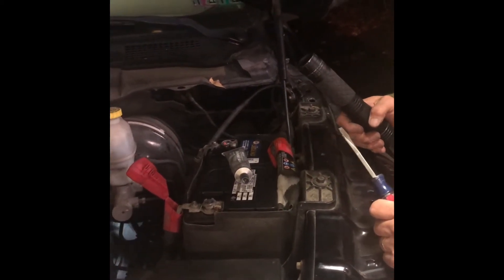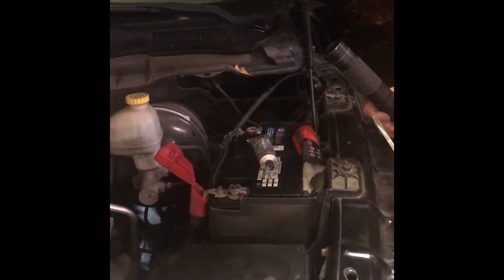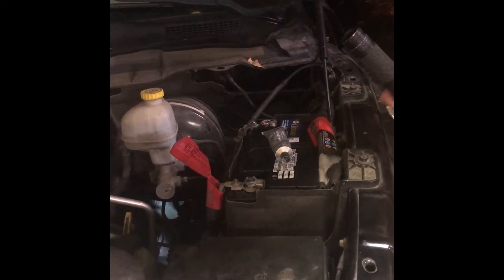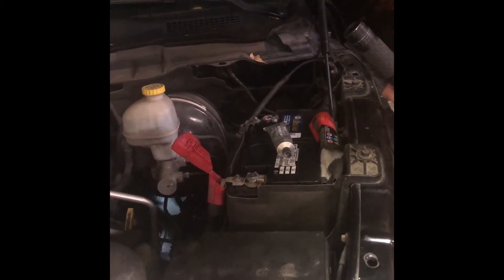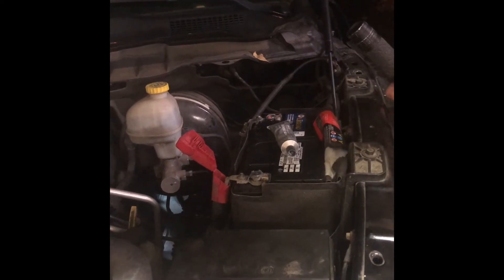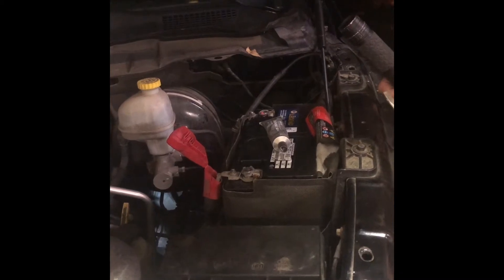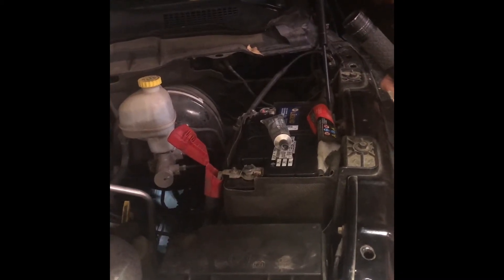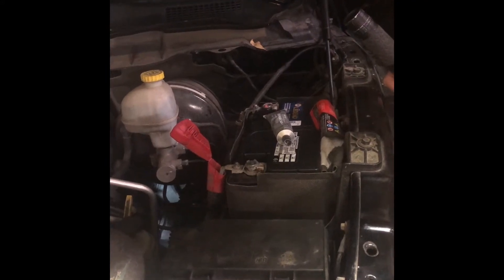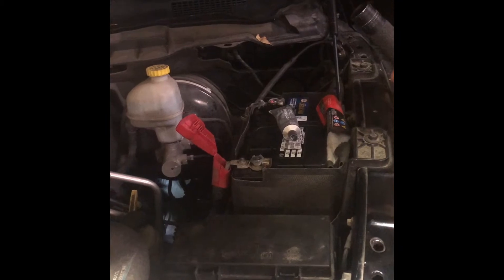Hey YouTubers, I just wanted to try to save you a little bit of time and money — something I didn't get the advantage of. My truck was having a problem. This is a 2012 Ram 1500 Sport, and I would hit the key and it would click. Sometimes I've heard the starter going bad like that or different things. I'm not a mechanic — I'm a backyard mechanic — so my first thought was that the battery is old.